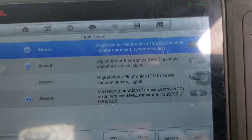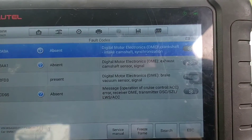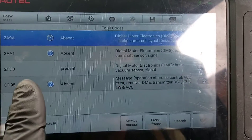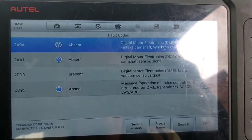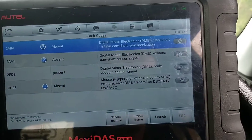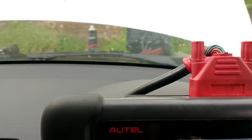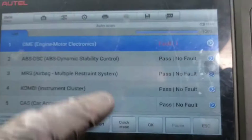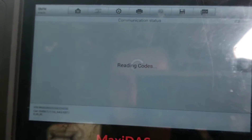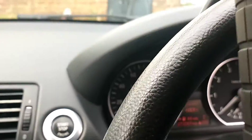Some new faults have come back — camshaft sensor, brake vacuum sensor, and crankshaft and camshaft synchronization — but they are absent again, with just the brake servo one constantly present. We're going to clear these again to make sure they don't come back. We cleared the faults before we put the booster pack on, so now with the boost pack on we'll clear them and should be left with just the brake vacuum code, which we think is irrelevant. Let's try and start it again.